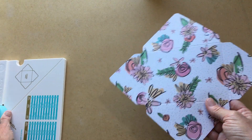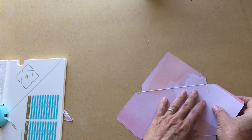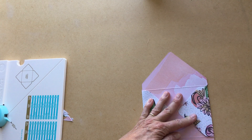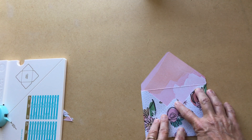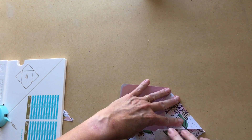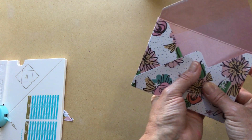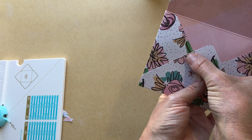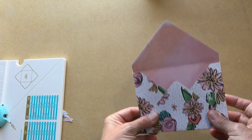When you fold everything in, you get this kind of funky piece up here. If you don't want that, you could cut that across. That looks a little bit better — I think I'm simply going to cut that straight across. Yeah, I'm just going to leave it for right now.